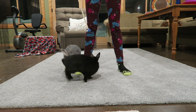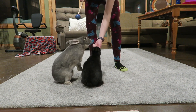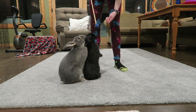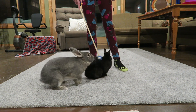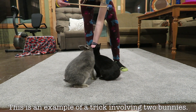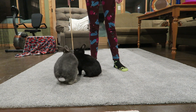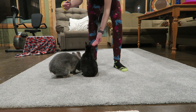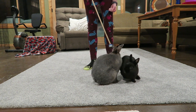Then I got the target stick out again and had them do standing on their hind legs. I was trying to get them to do it facing each other so it kind of looks like they are kissing, because I think it's so cute when they do that. But as you can see, they don't really understand where to stand, so I was trying to lead them with the target stick so that they would line up. I got them to do it a couple of times but they definitely don't really understand that they're supposed to be facing each other. It is fun to clicker train with two bunnies because you can do fun little things like that, but there are also disadvantages as well.